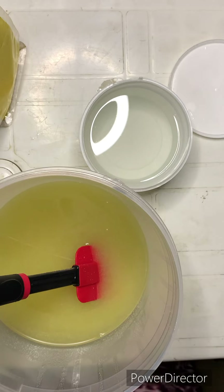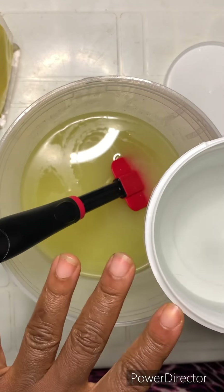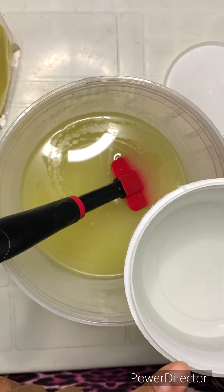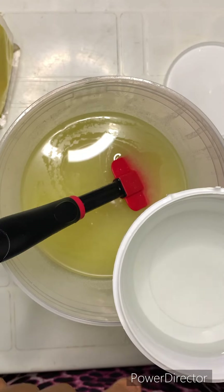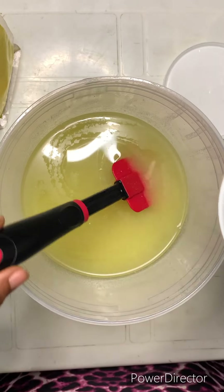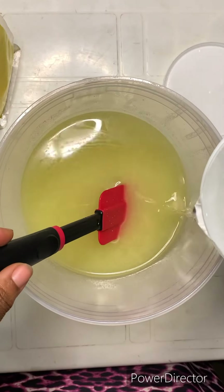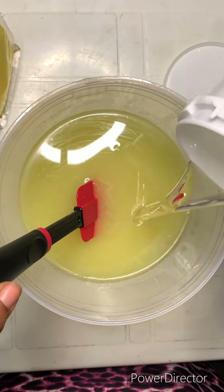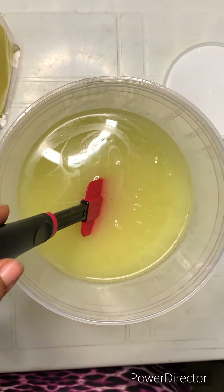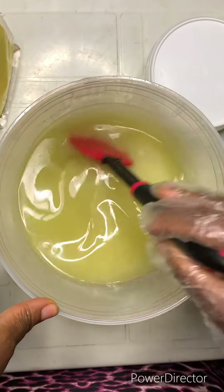Let me pour in our lye water — that's distilled water with sodium hydroxide and sodium lactate to make the soap hard, moisturizing, and brightening. Make sure everything is inside it, because if everything is not inside it, there will be issues.